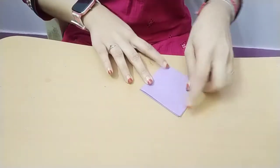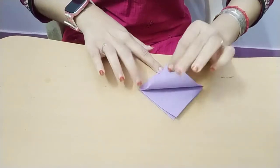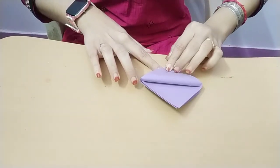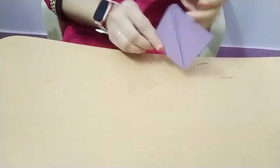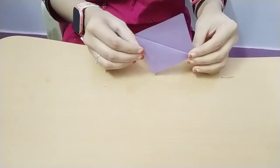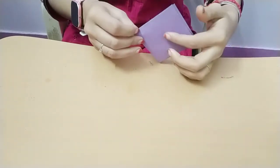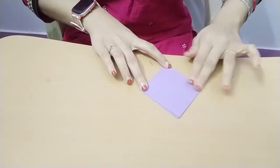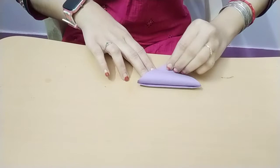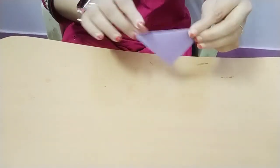Next you must fold this edge to this edge like this, so you get this way. Then follow the same procedure like this to this side, like this. And then you get a triangle.